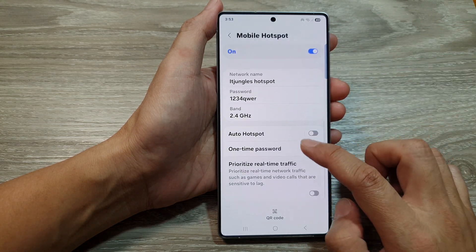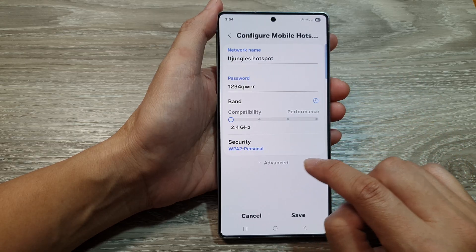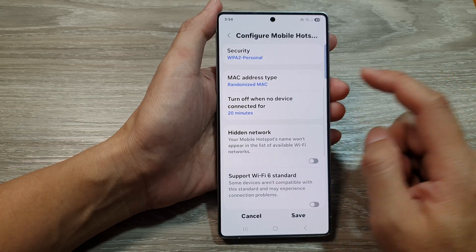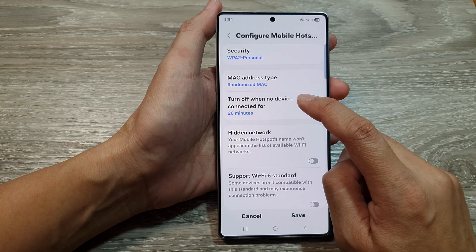Then scroll down and tap on Band. Next, tap on Advanced. And here, tap on 'Turn off when no device connected for.'